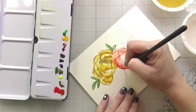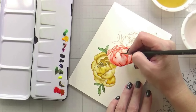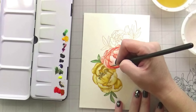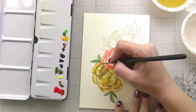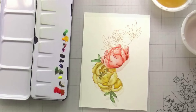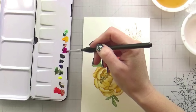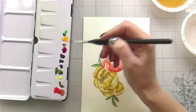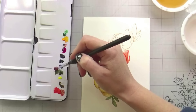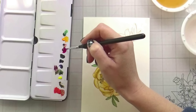Now everything's dry. I can go back in and go right over top of those areas that I want to be darker. I can add more shading and then I'm just going to do the same thing I did previously — the same three petals again so you can see. Basically you're just going to lay down your darker color over top and then blend that out as well. It's just the same process — just layering the colors twice.